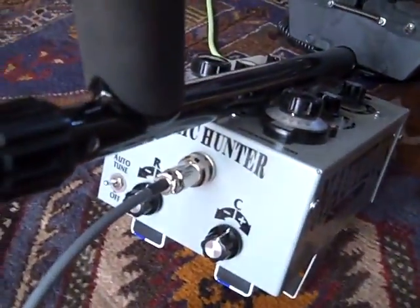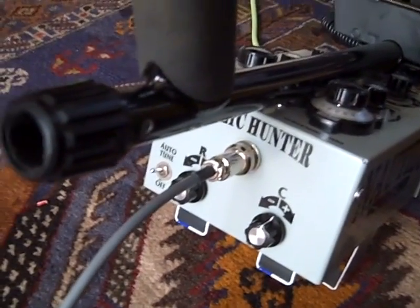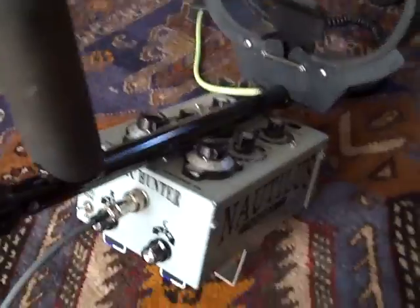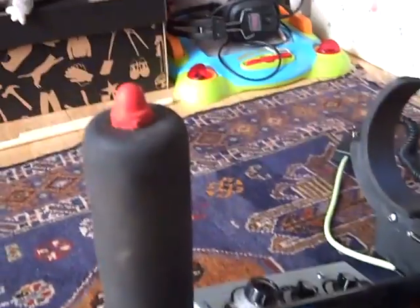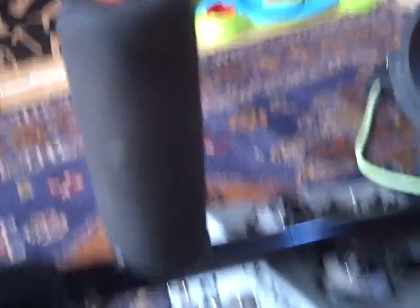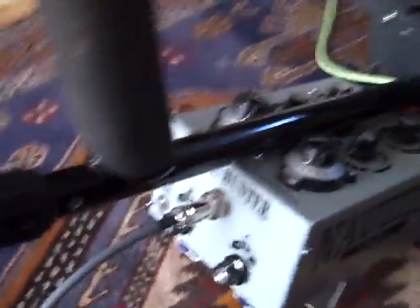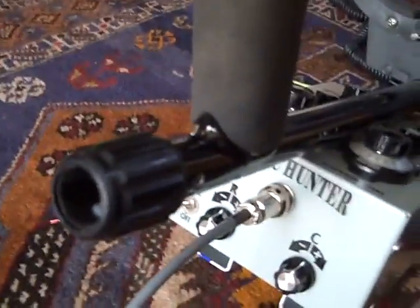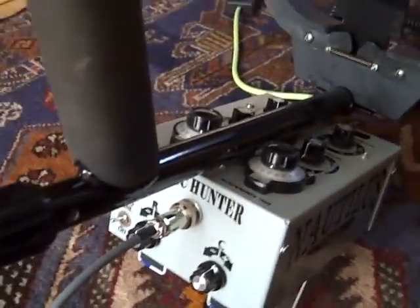As you can see, the R&C controls are set to a starting central position, typically when you put a new coil on. Right, let's switch on. Everything appears quite okay.